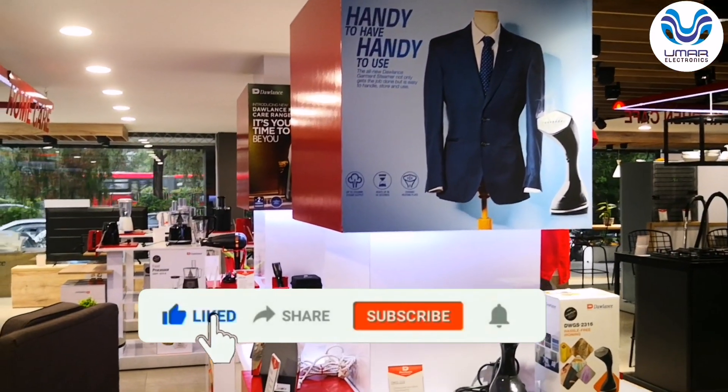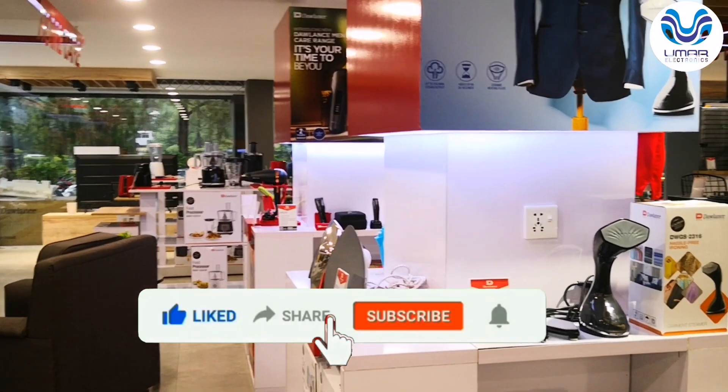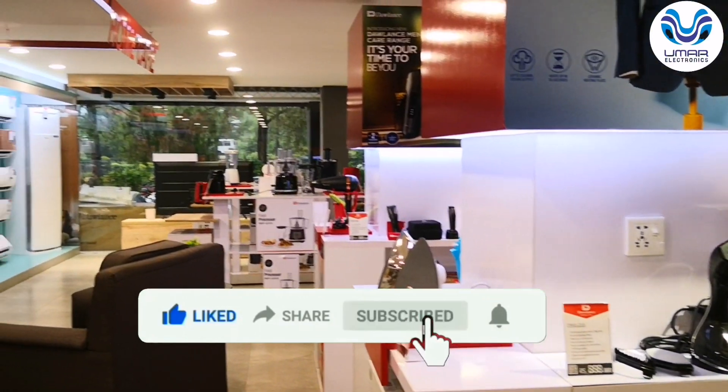Viewers, if you like this video, please like it. If you are new to our channel, please subscribe.